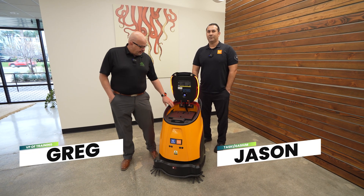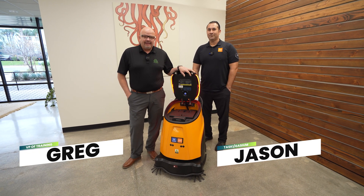All right, everybody, welcome back. Today, I'm here with Jason, and we're looking at the EcoBot 40.